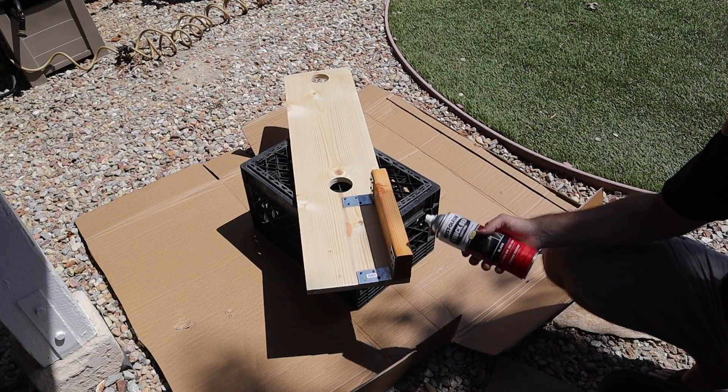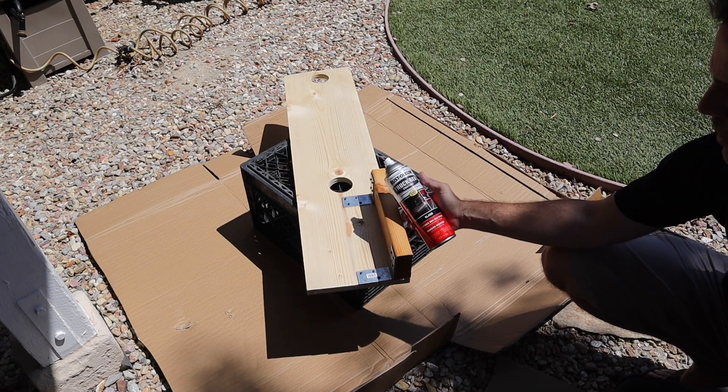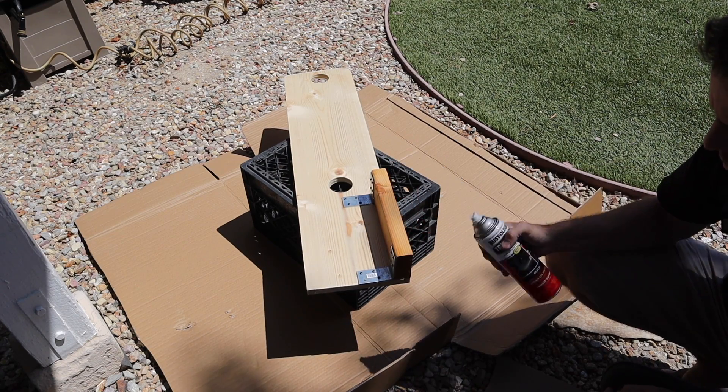With the mount complete, I'm going to spray the whole thing with a healthy coating of truck bed liner to hopefully give it a pretty decent waterproofing.